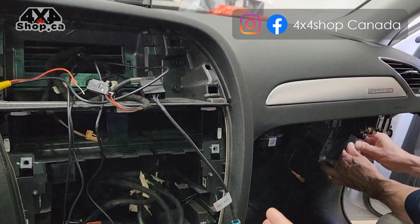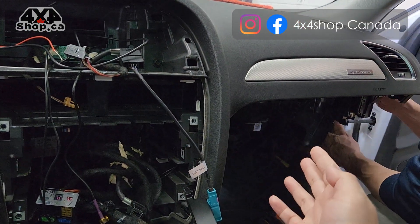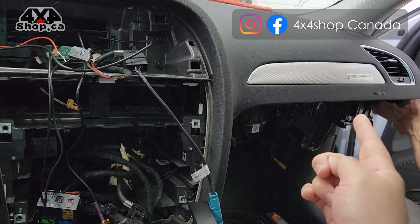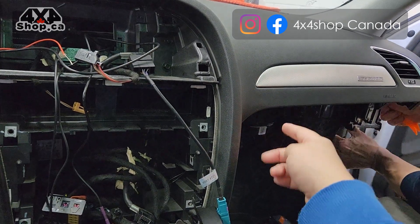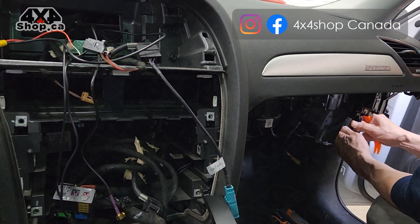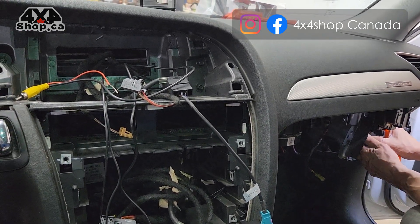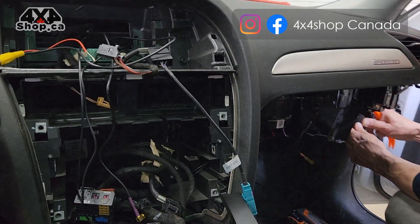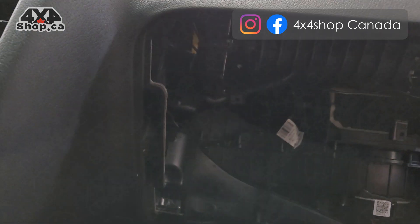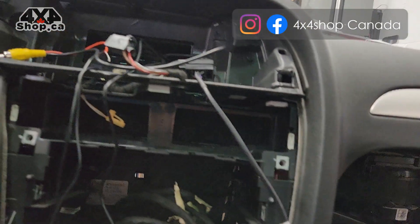For easy access to the space from the bottom to the top, you can also remove the glove box. There will be three screws on the top, two more inside, and three more at the bottom — as already noted in our instructions. After removing it, you will have access on the side, giving you more space to run the wire.